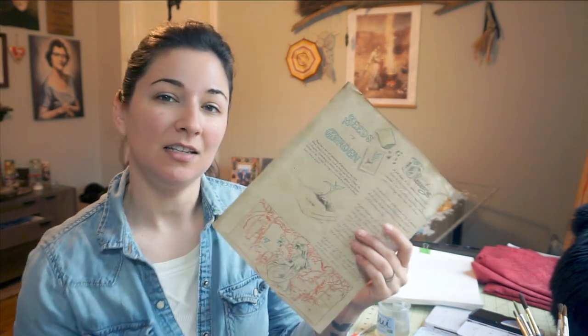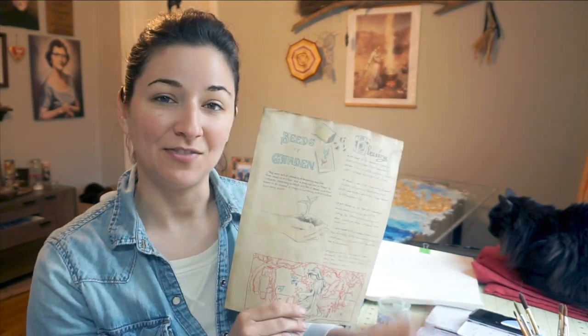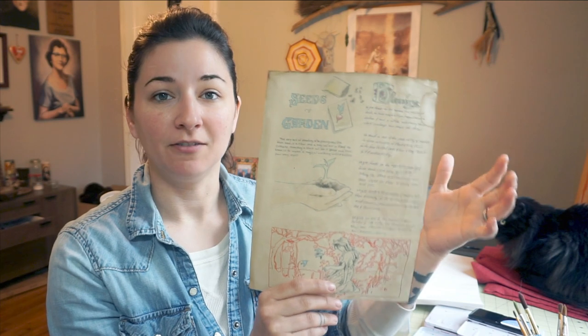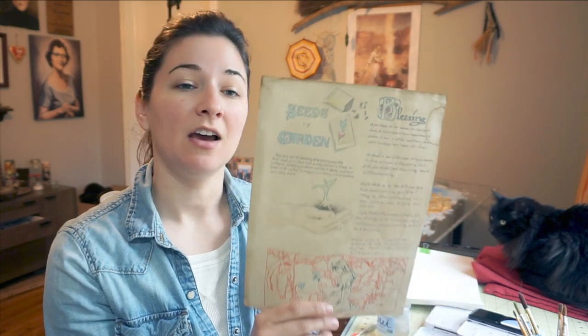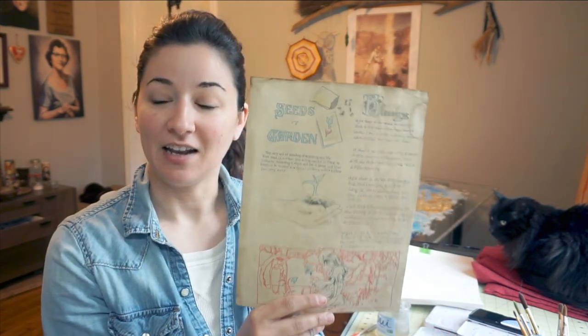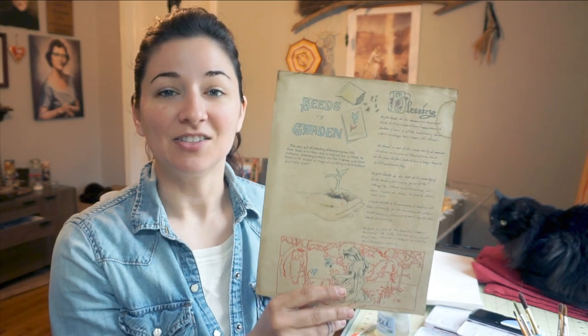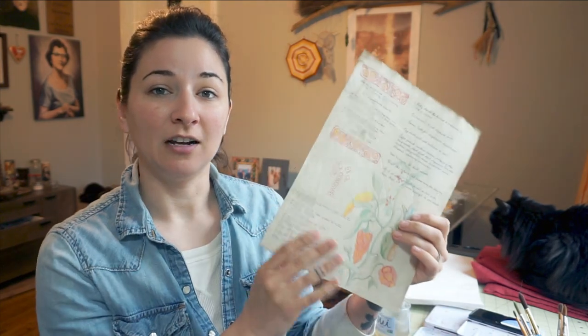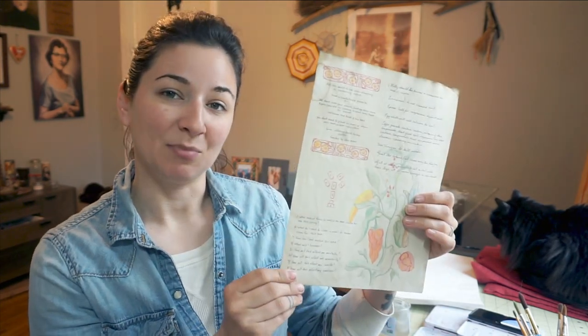This is going to be a part two of how I created this seed blessing layout page for my book of shadows. Loki is joining us today. If you haven't seen the first video, I will put it above, but in that video I kind of highlight different ways and techniques of getting information, font, text, and images on your page, how to lay it out, and different ways of transferring — so go check it out if you haven't.